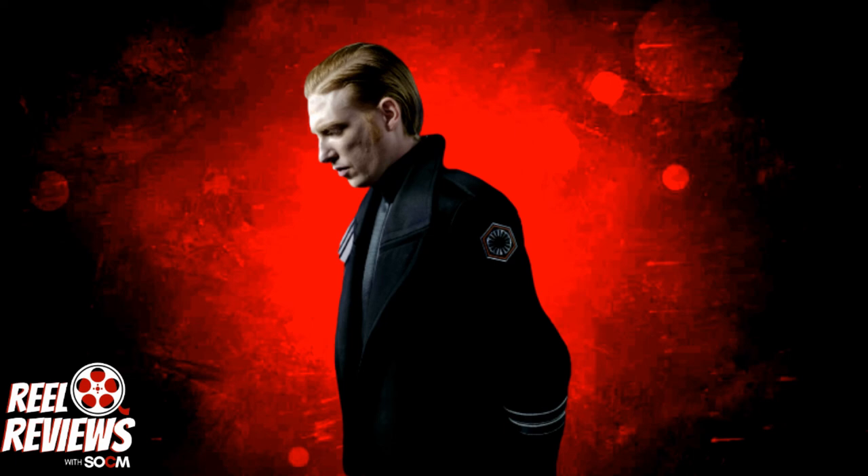And that is a brief introduction to who Captain Cardinal is. If you want to find out more about this character, please be sure to click the link in the description box below, where the story continues. Thanks so much for watching. Until next time, God bless.